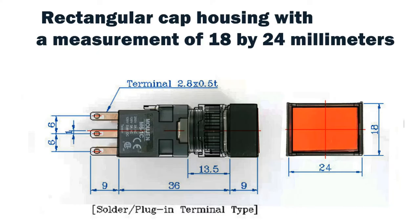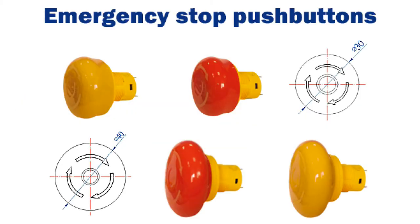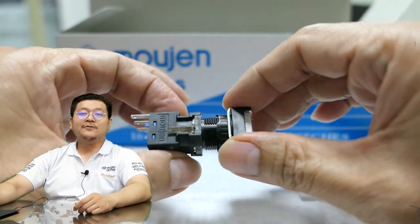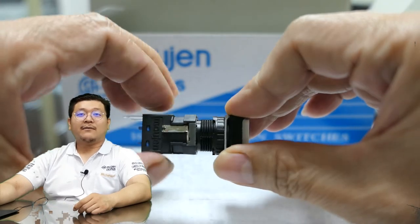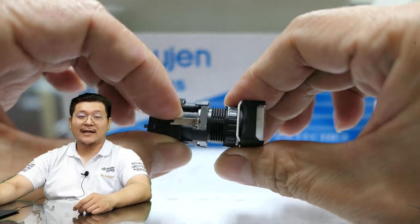Here's a picture to show the panel cutout measurements we recommend. Please note the emergency push button has a larger cap size — please account for this in your planning. All M6 products are designed to be easily removed for maintenance or replacement. Customers do not need to worry about taking apart their whole delicate machines just to replace actuators or internal lamps.